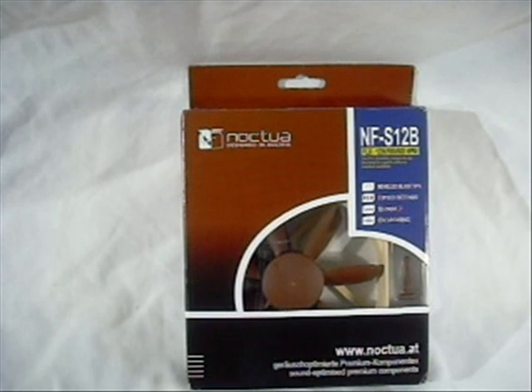Welcome to another product showcase video. Today's item is by Noctua. It is the NF-S12B, their flexibility fan series, available at 1200, 900, and 600 RPM.